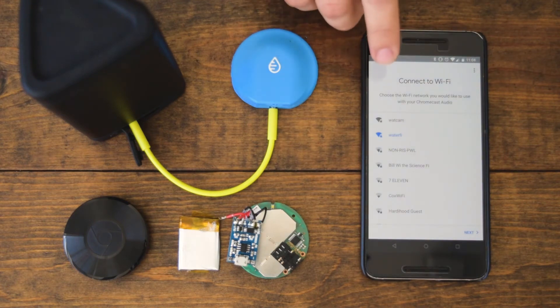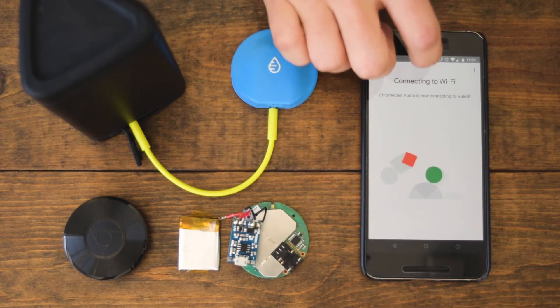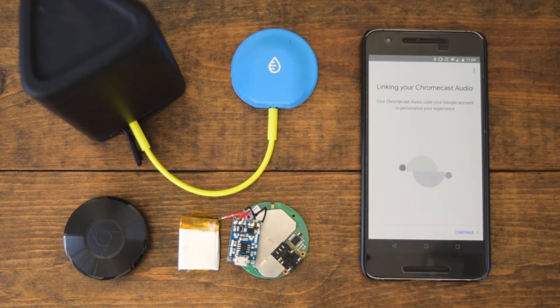Now we're going to introduce it to the Wi-Fi. We use WaterFi — that's the name of our Wi-Fi here at the office — and we're going to connect it to Wi-Fi. You can connect it to the Wi-Fi at your gym the same way, or you can also use your phone as a hotspot. On Android there's one button to push to set it up, and you'll just give the Swimcast that same information.